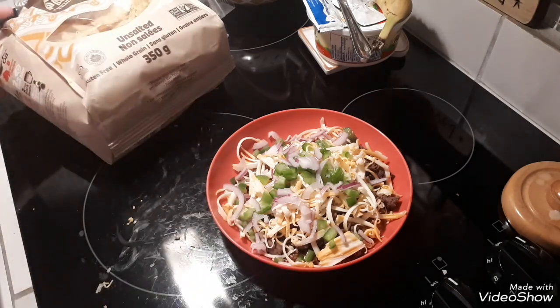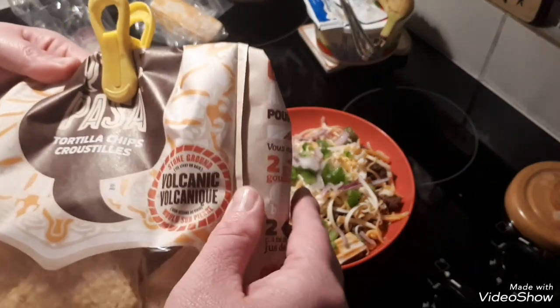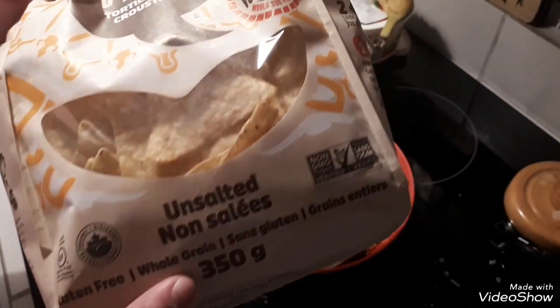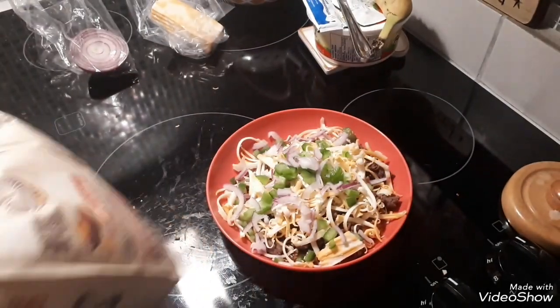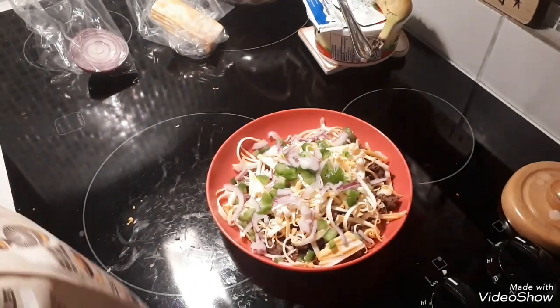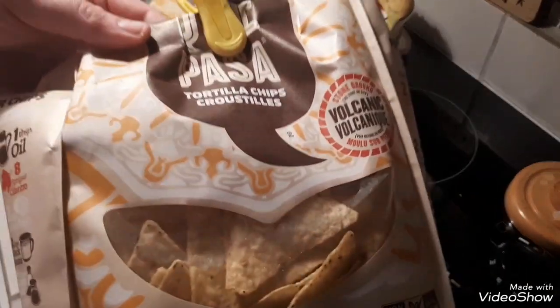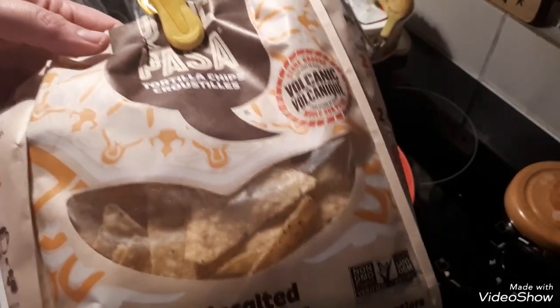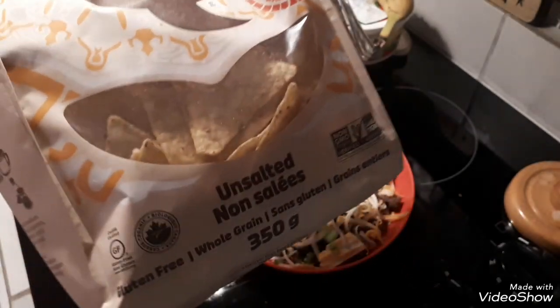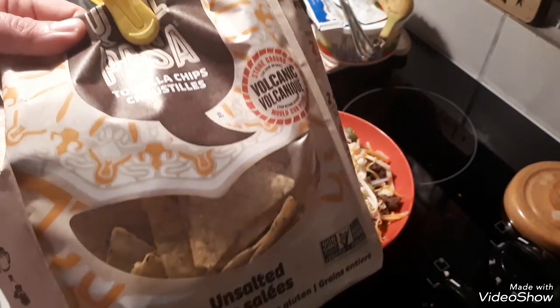That is disappointing, but we're going to make the most of it tonight. These chips are stone ground, volcanic, unsalted, gluten-free, and whole grain. These tortilla chips are not where the normal Tostitos are — they're in a completely different aisle, I think where the health goods or gluten-free goods are.